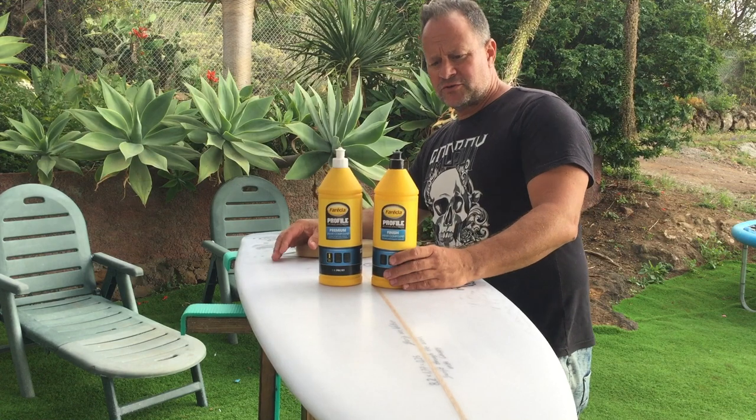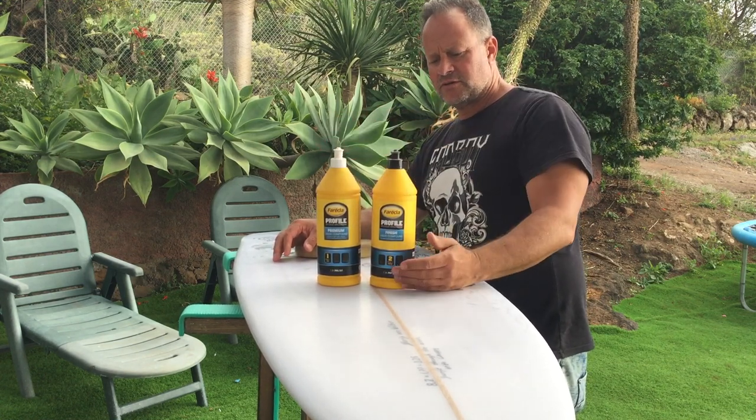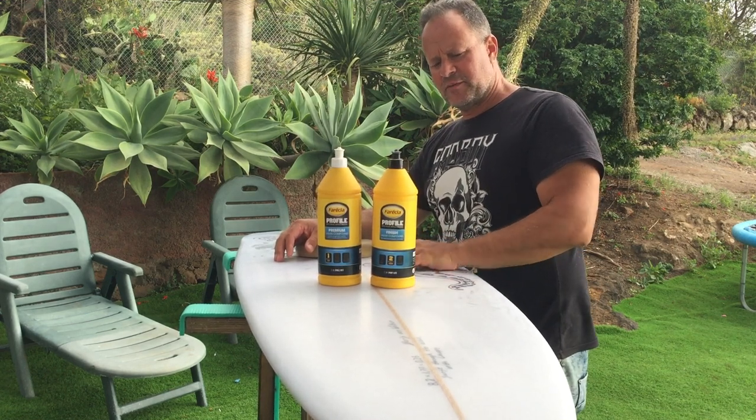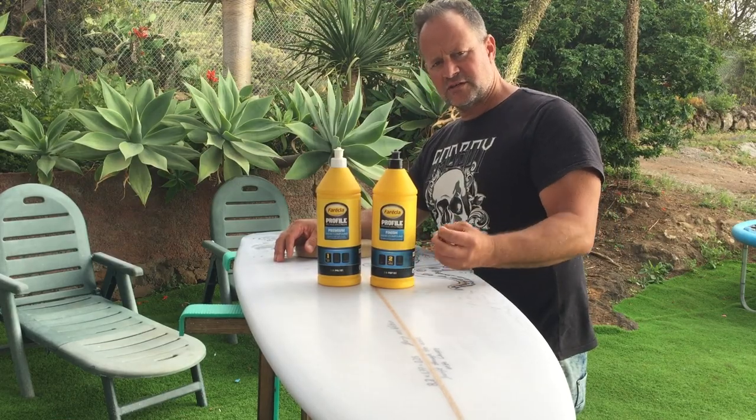The next step is to polish it in two steps: the first is a diamond cut and the second is a finish. The diamond cut smooths it out and the finish gives it the shine.